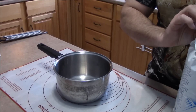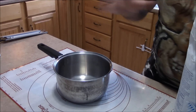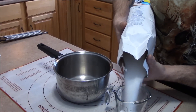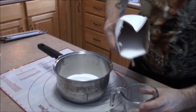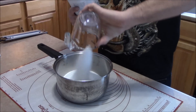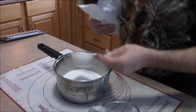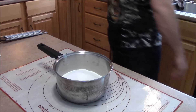The first thing you're going to need is sugar. I've got the camera pointed down here at the pot so you can see it. Grab any pot you want out of your cupboard. We're going to do two and a half cups of sugar. I've got my cup right here. This recipe can be give or take, but you want to stay pretty close. That's two and a half cups of sugar.